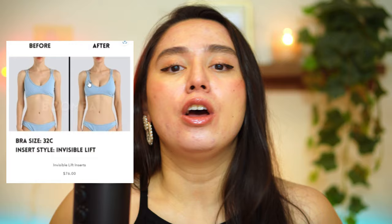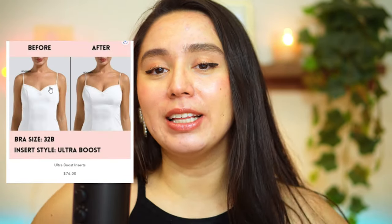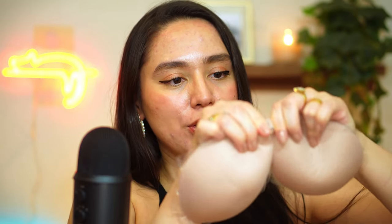I do have a video comparing the invisible lifts versus the demi boosts versus the ultra boosts and I will be linking that video up here for you to watch. The difference with these Boomba sticky bras is they are not sticky on the outside — it's basically the same concept but without the sticky outer layer. So the only thing sticky is the inside that sticks on your skin. Also it has a clasp in the center that you can remove.